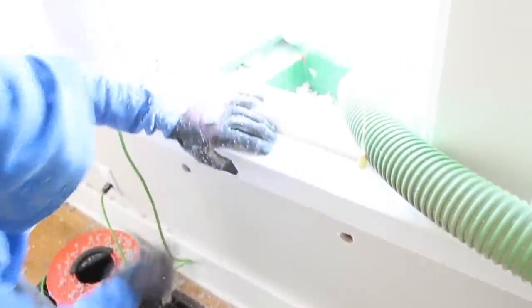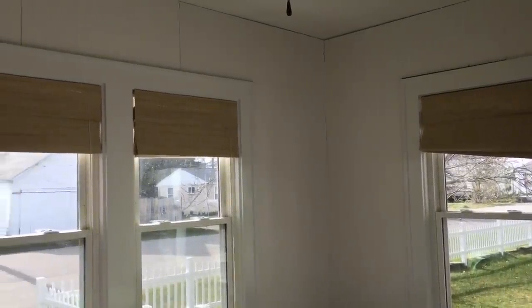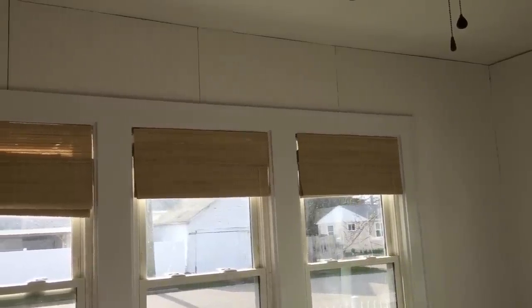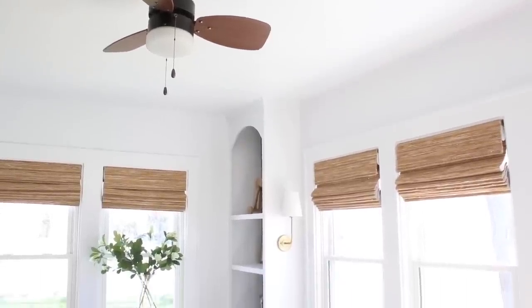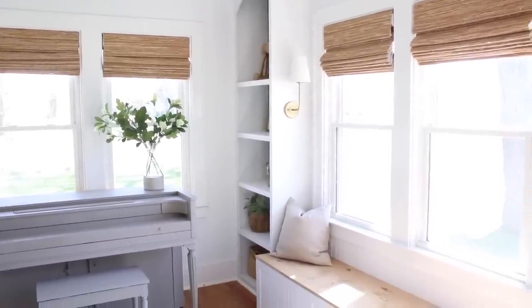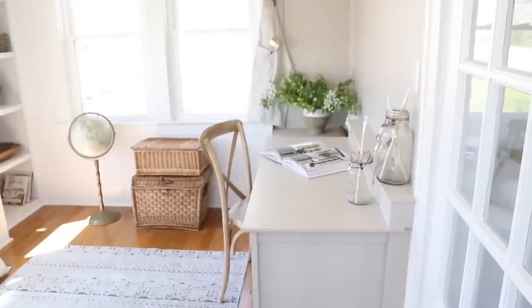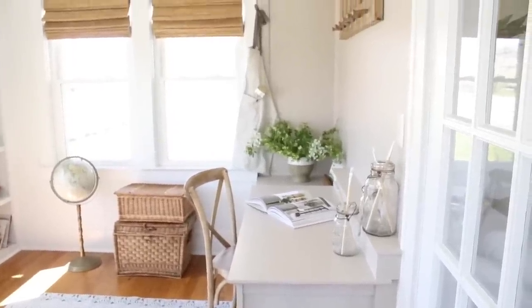My husband drilled holes all over the walls, rented a machine, filled everything with insulation, then we decided to beadboard over all of the walls. I love beadboard paneling — it is so affordable, but it adds so much charm and character to a space. It's just very cottagey to me. So we put beadboard on all of the walls, and after doing that we decided to tackle the desk built-in.